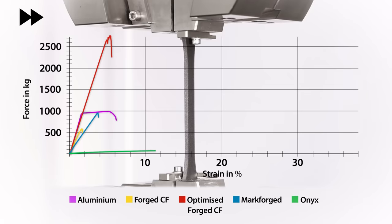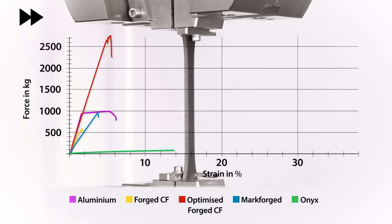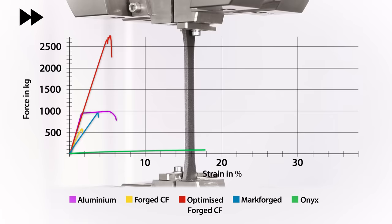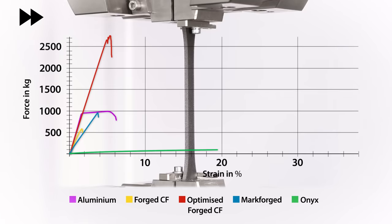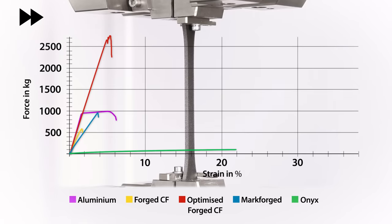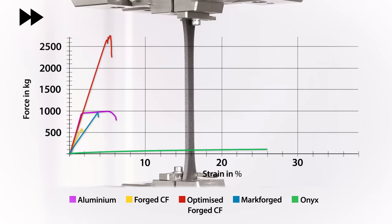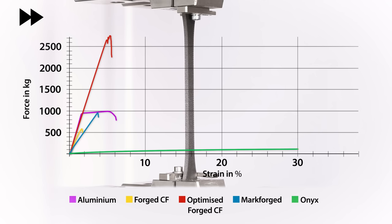There is no single test method that is well suited to all of these materials, but rather than using separate test conditions for each material type I have used a common method for all samples to make following and understanding this comparison easier. Normally in materials testing you would use units of pressure like megapascals for the stress, but I have converted this into kilograms force on a specimen with a cross section of 10mm by 3mm. A megapascal is equal to one newton over one square millimetre, so converting this scale to megapascals is easily done.